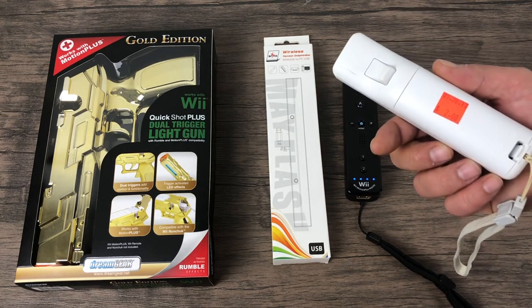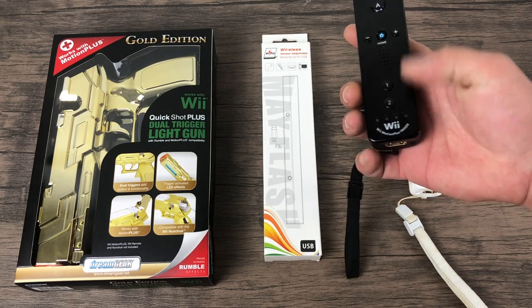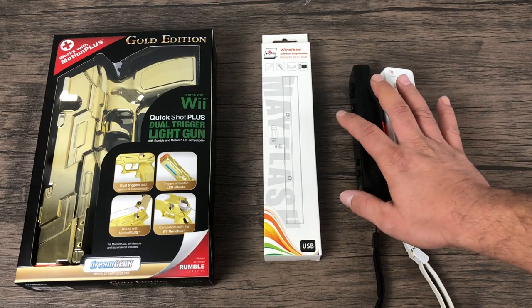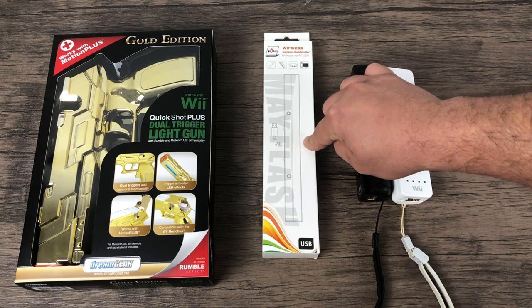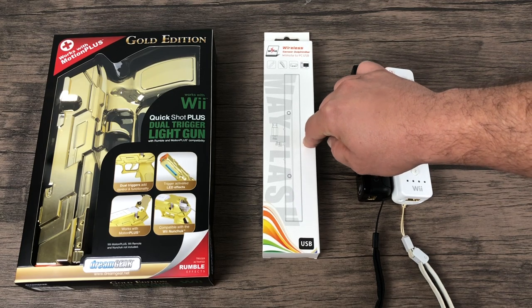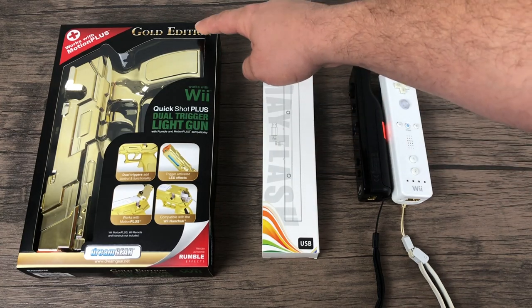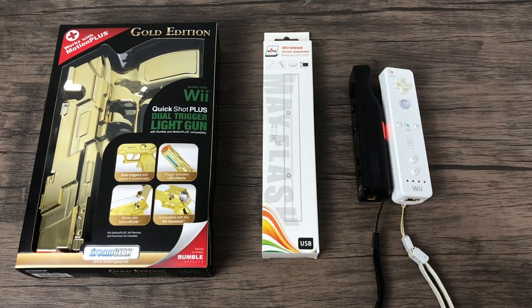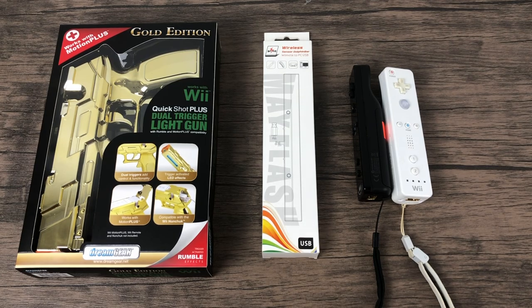Do a quick Google search for MAME 0.78 ROM set and you should be able to find what you need. This will work with the Motion Plus Wiimote or the older version. You'll also need a Mayflash Dolphin Bar — you can get them on Amazon. This is totally optional, but you can get a Wiimote blaster. You just slide your Wiimote inside of it. This one has the dual trigger, so I do suggest that if you pick one up.